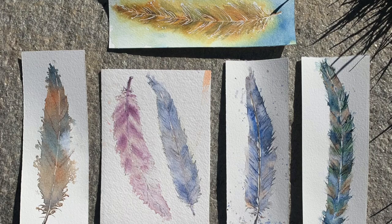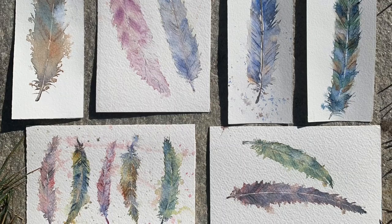Hi, Eva Nichols here. Here is a little easy and fun watercolor project for you — it's great for kids as well. Enjoy, and thank you Camilla.